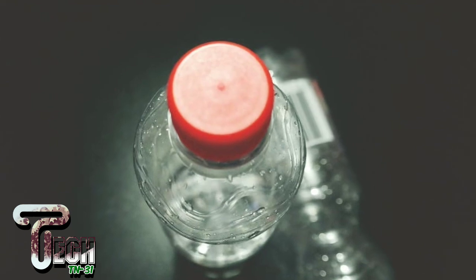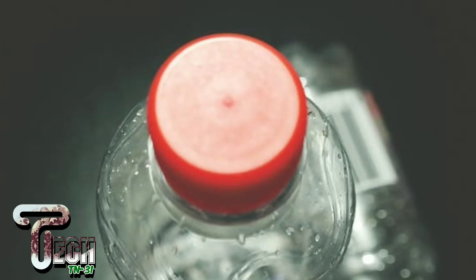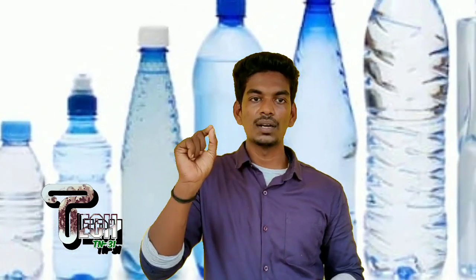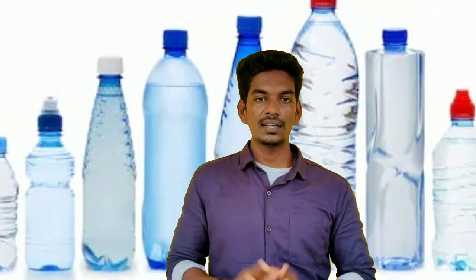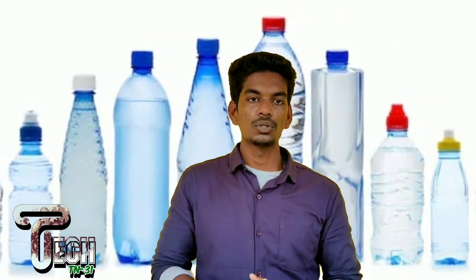If you look at the belt at that point, there is a cap. If you want to use the water bottles, you can use them outside. You can use the dots, waveforms, and lines as decorative patterns on the water bottle.